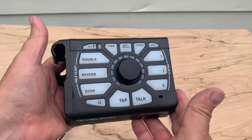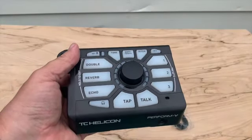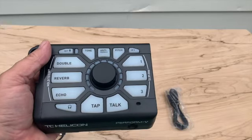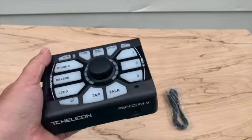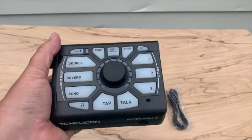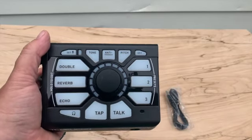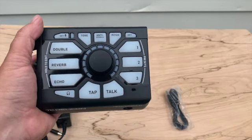Thanks for watching the TC Helicon Perform V unboxing. This does not have harmony — or maybe it does if you beam it into the product. If you want to learn more about that, go elsewhere; I'm not going to get into that in this short video. Thanks for watching. Bye.